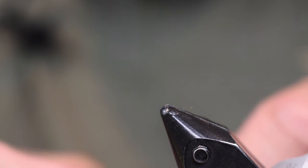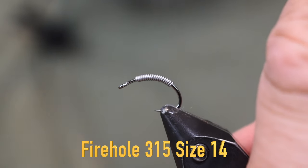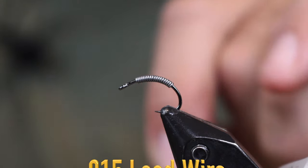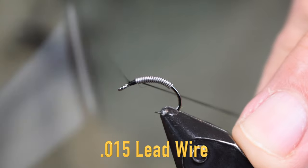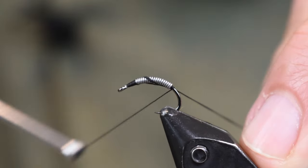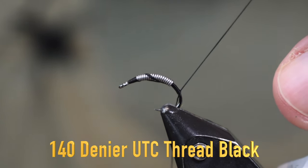For a hook, I'm using a Fire Hole 315, size 14. Tie it smaller, tie it larger — whatever you want. For lead, I've got 0.015, about 15 wraps of lead on there. For thread, I'm going to start out with some 140-denier black thread, just going to make a couple wraps in front and then a couple wraps behind and cut off my tag.